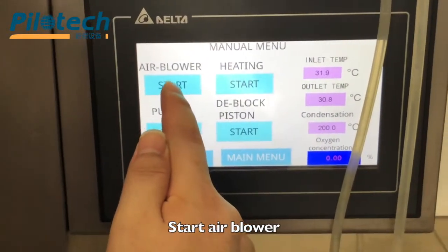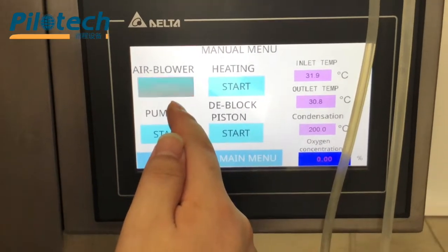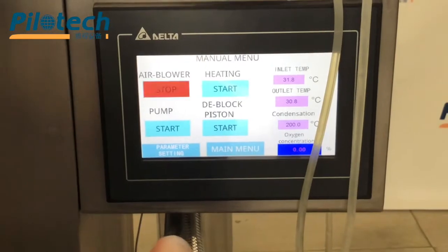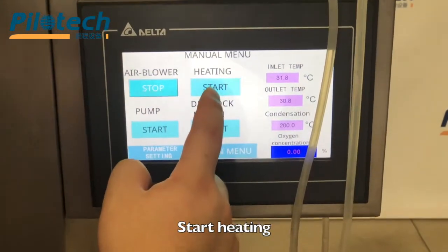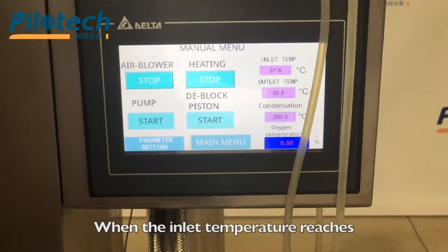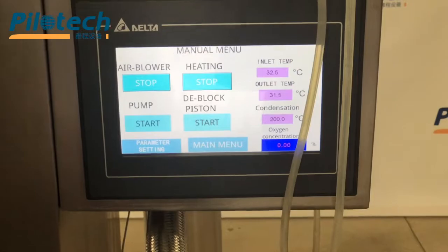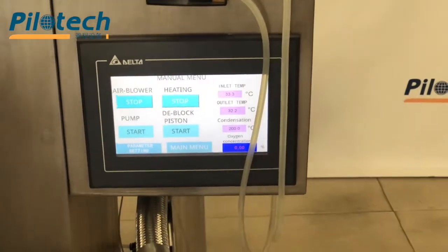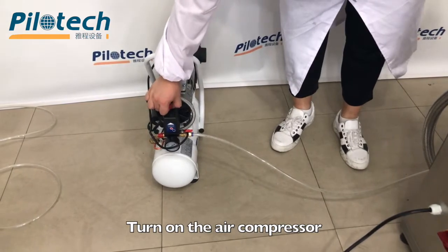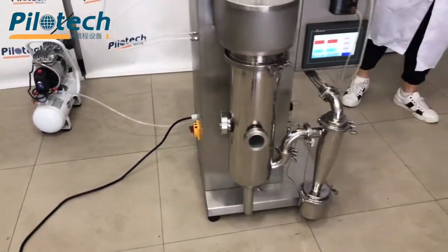Start air blower. Start heating. When the inlet temperature reaches the temperature set point, start the pump. Turn on the air compressor and start venting.